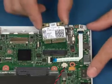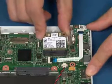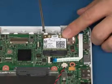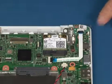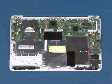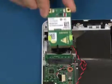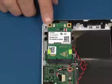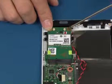Insert the wireless LAN card into the slot using the notch for direction. Replace the two screws. Insert the wireless LAN card into the slot using the notch for direction. Replace the single screw as shown.